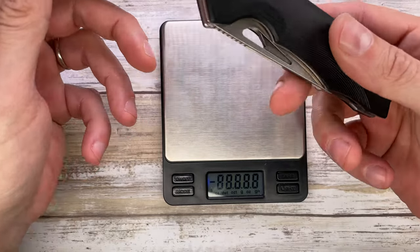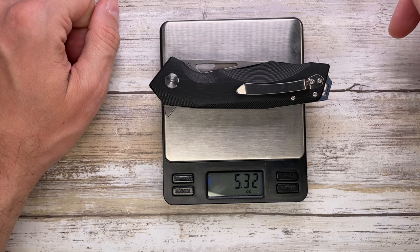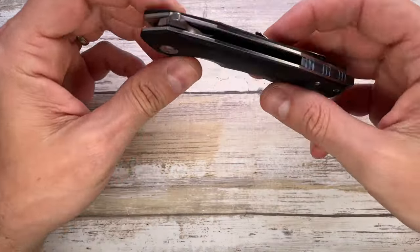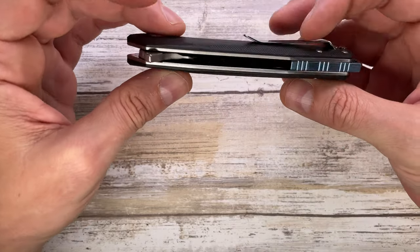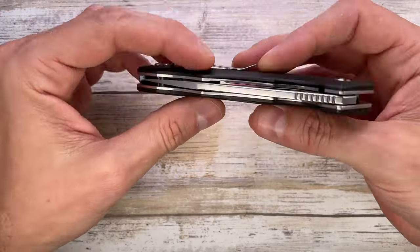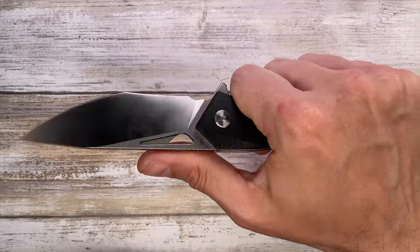The weight is not too crazy but it's steel so it shows — coming in at 5.33 ounces. It's not a lightweight for sure, but for the price they're not using carbon fiber or titanium, and that shows in the weight being over five ounces.